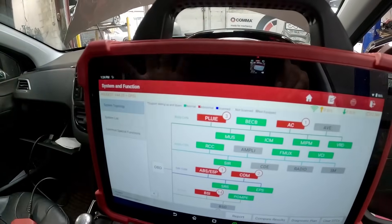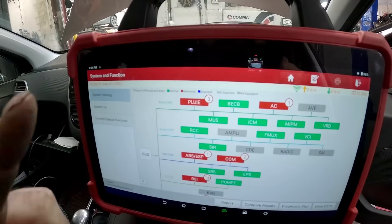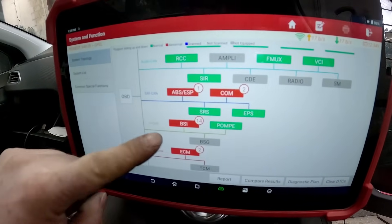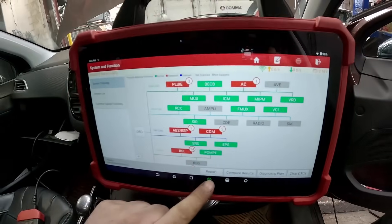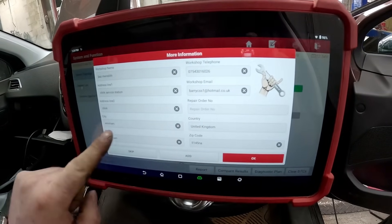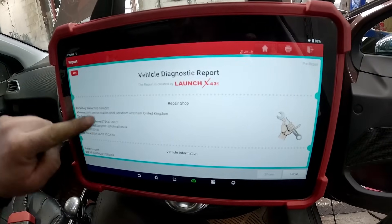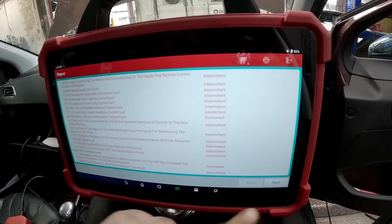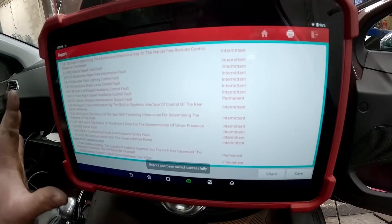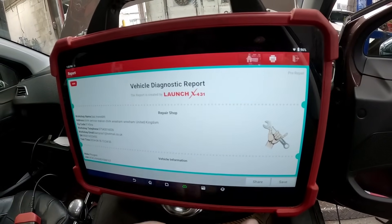Now I'm in the car. We've got the scanner — the diagnostic machine I'm using is a Launch Euro Tab 3. As you can see, I've already done a high-speed scan of the vehicle and we've got lots of fault codes throughout all modules of the vehicle. What we're going to do is create a report of this vehicle. Save it. Always create a report before you carry out any work so you know what's what.